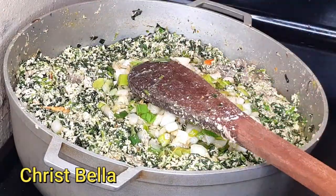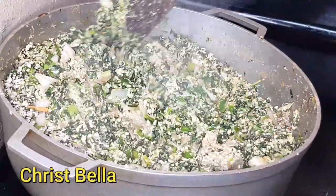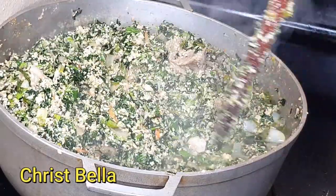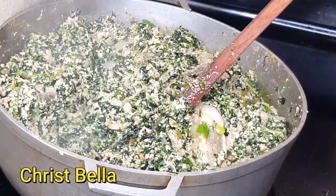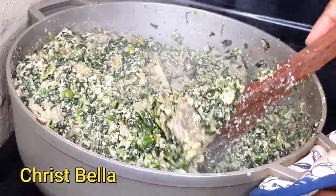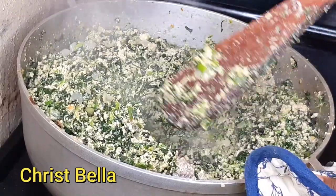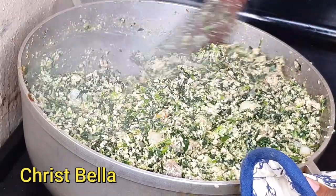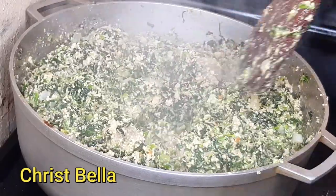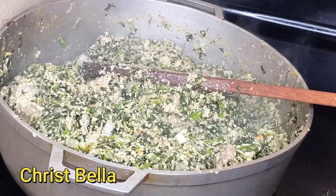I'll pour my fried mixture right into the pot — as simple as that. Stir it really well and you're done. If you were using fresh shrimp, you should have added it to that fried mixture. This recipe is easy and straight to the point, and this meal tasted so delicious. You can eat it with fried ripe plantains, white yams, fufu, or garri — anything goes. Until next time, it's Bella!